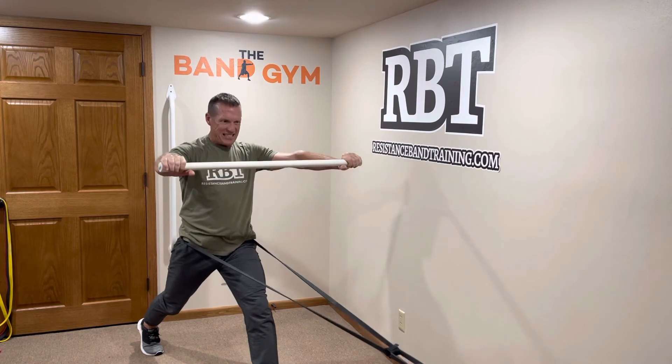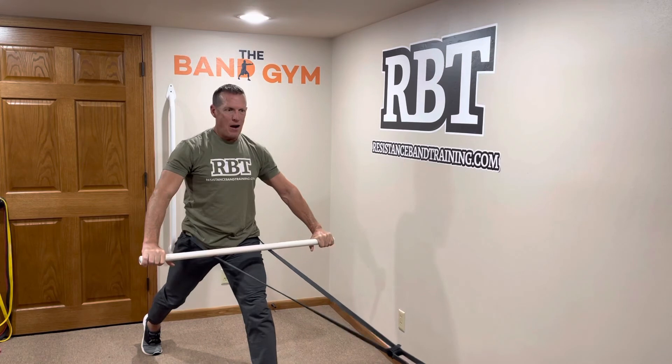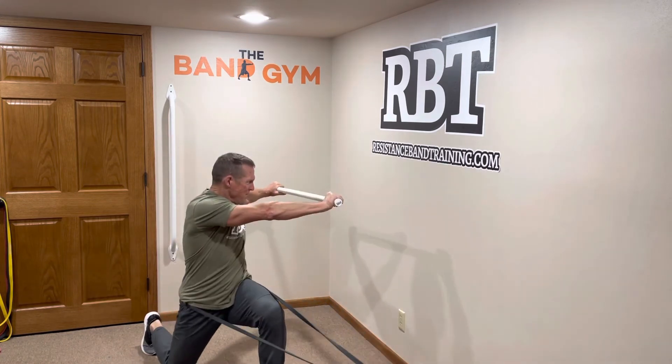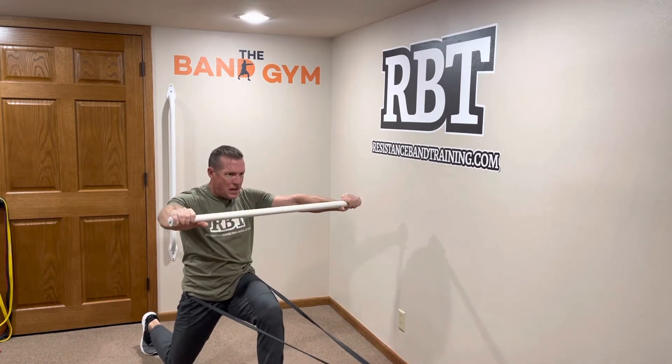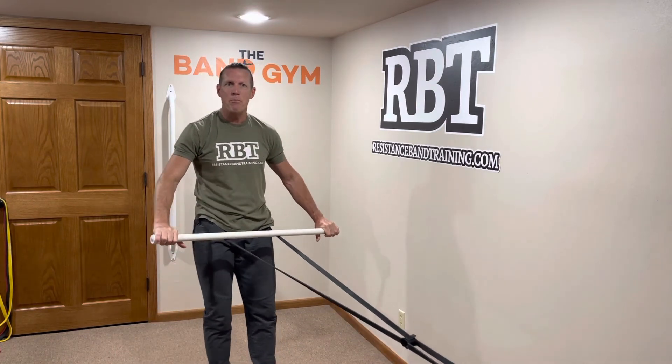Let's see if we can stick it now. There it is — bring it back. So it's: explode, unload, come back up. That's how you can go ahead and bring in swings.